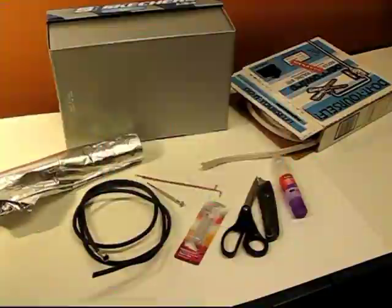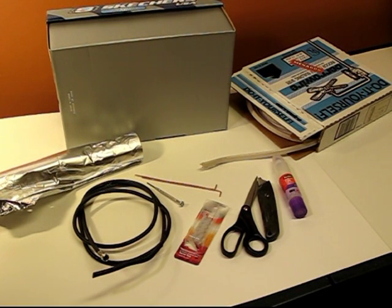This is a shoebox antenna that you can make from spare parts around the house: a tinfoil coaxial cable, common tools, glue, wire, and a shoebox.